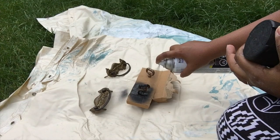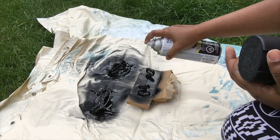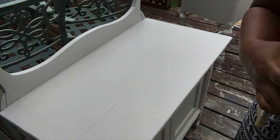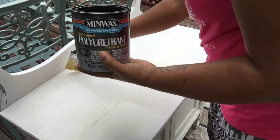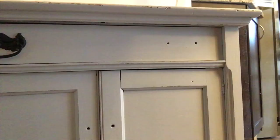Once I've finished distressing the furniture, I like to apply a topcoat of polyurethane to make sure the surface is protected, especially on the top where you would normally place objects or where it gets the most use. I'll be applying at least one or two coats of the topcoat.